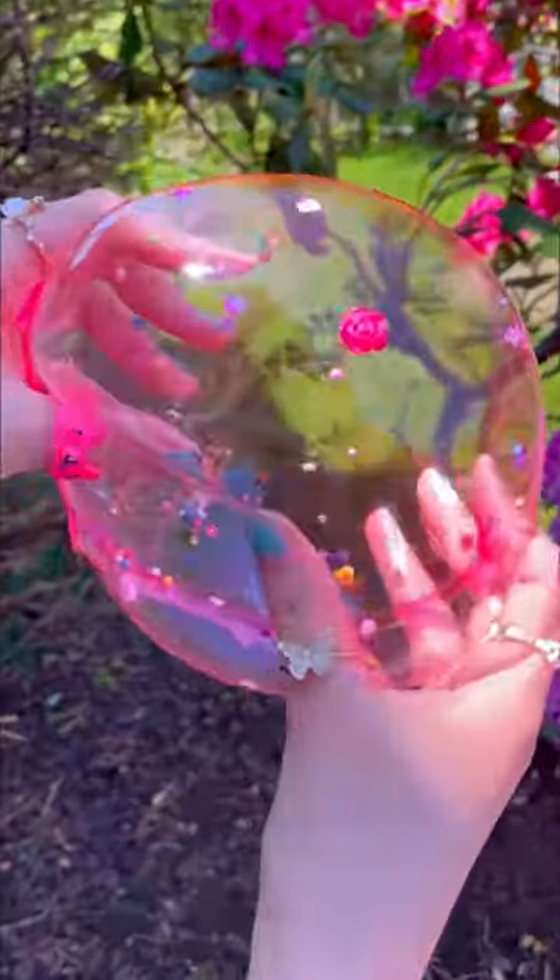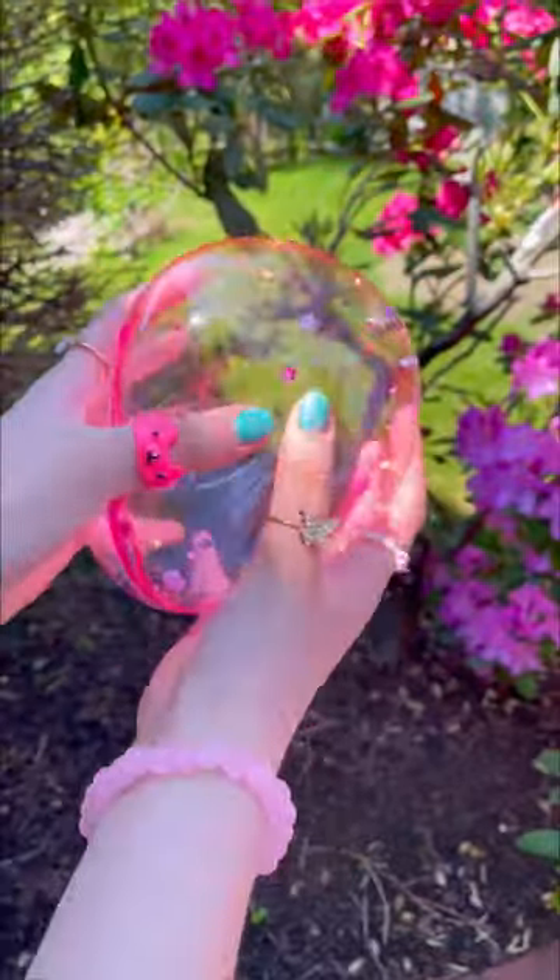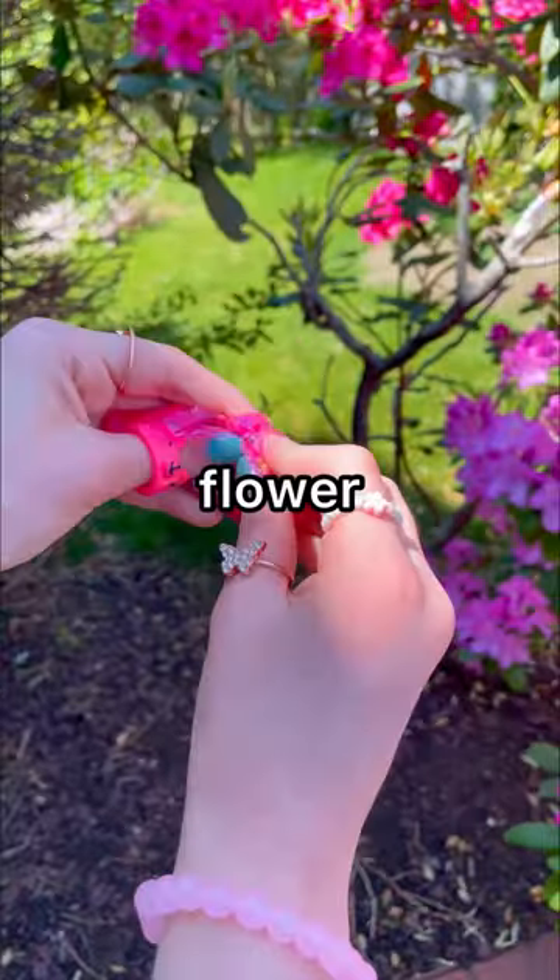Now let's blow this baby up. This has to be the prettiest bubble I've ever made — she's cuter than my cat. But now we'll have to pop the most gorgeous flower ball in the world. Oh no, you guys. Now we're left with flower-themed garbage.